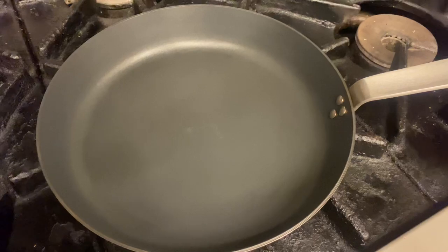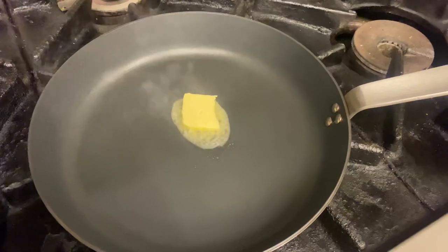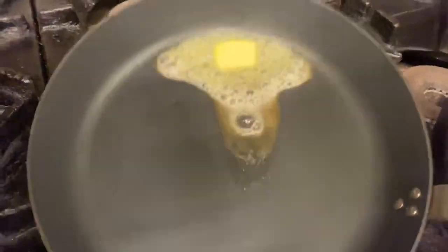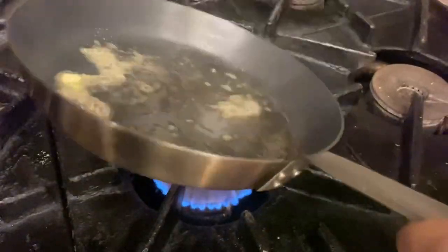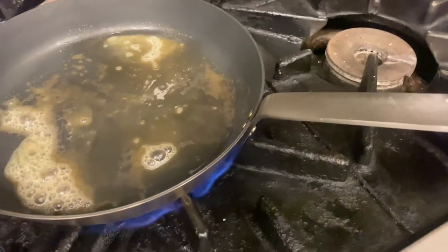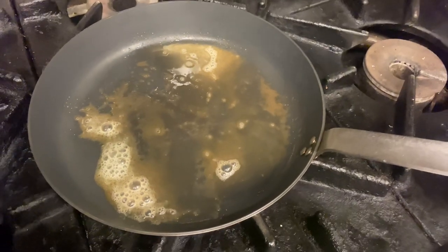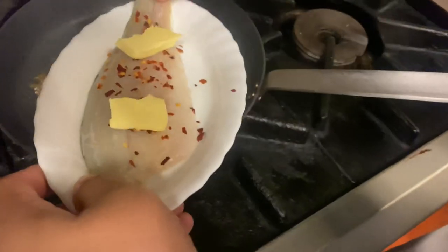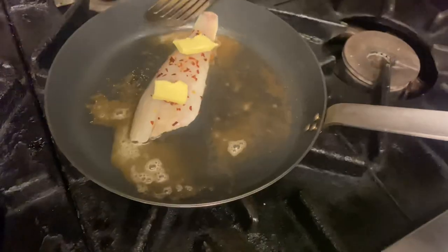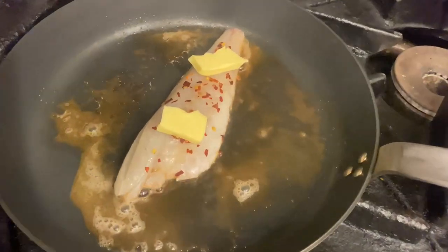So we're going to carry on with the fish now. Let's get a non-stick pan and put a piece of butter in, and that's where we're going to cook the sea bass. We'll put the gas down low — we're not doing restaurant-style high heat, we want it low so it doesn't burn. Here we are — look at that, it's really sizzling nicely.